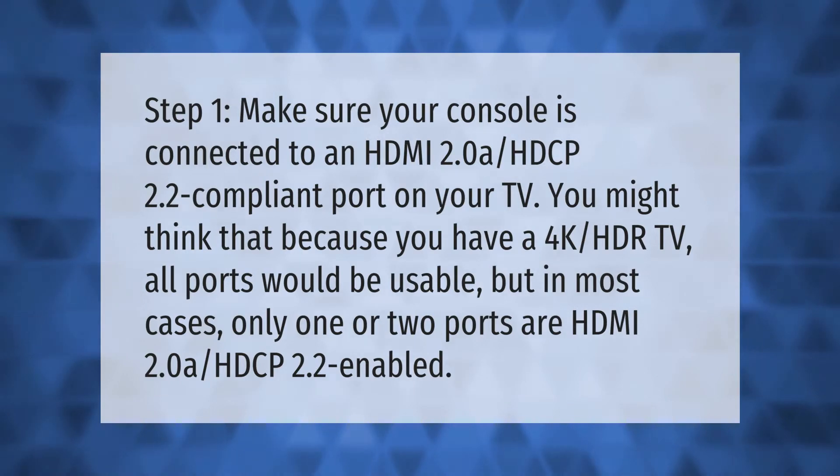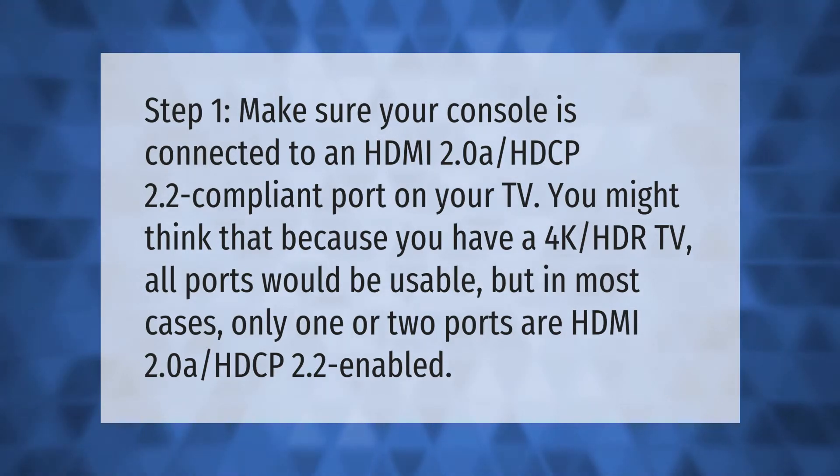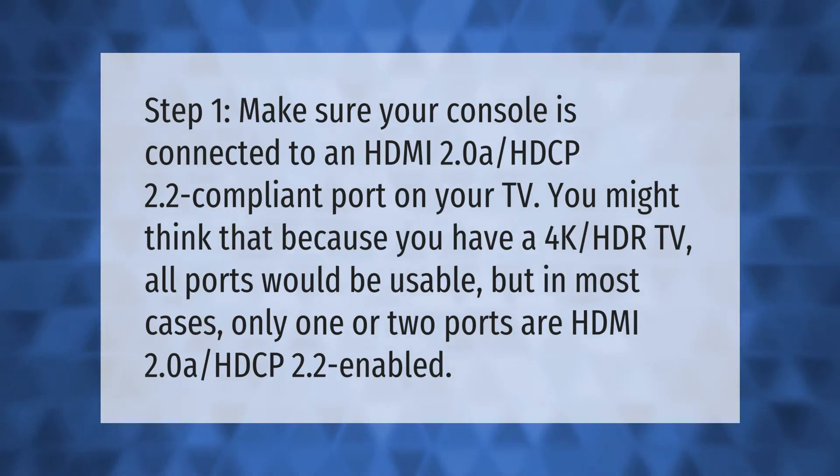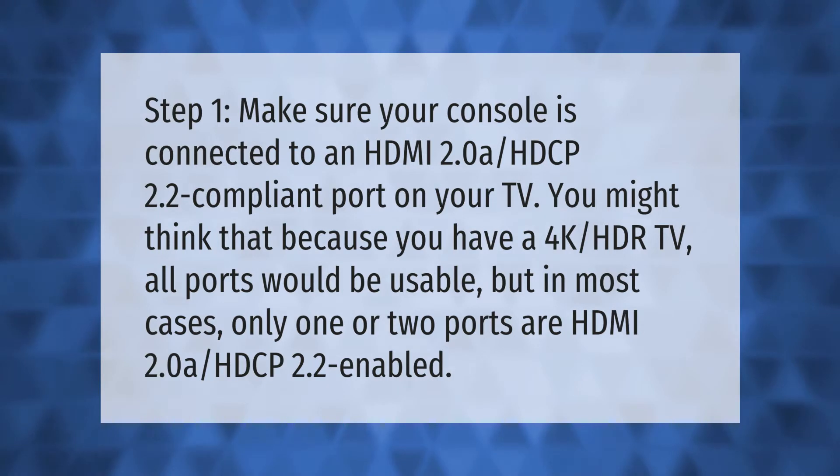Step one: make sure your console is connected to an HDMI 2.0a, HDCP 2.2 compliant port on your TV. You might think that because you have a 4K HDR TV all ports would be usable, but in most cases only one or two ports are HDMI 2.0a HDCP 2.2 enabled.